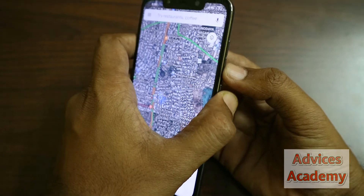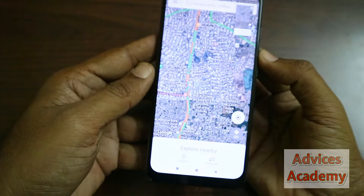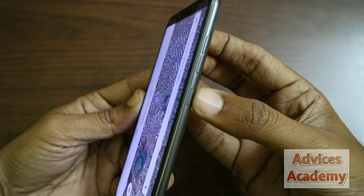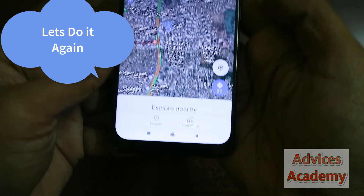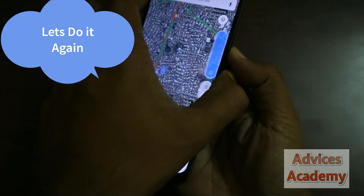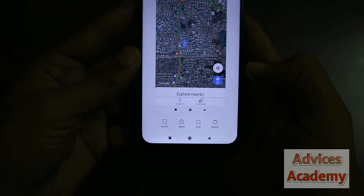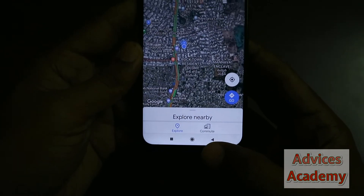You might need two fingers on your device. Press the volume down and the power button together. As seen here, the screenshot has been taken. Let's do it again — the screenshot has been taken and it's readily available for sharing.